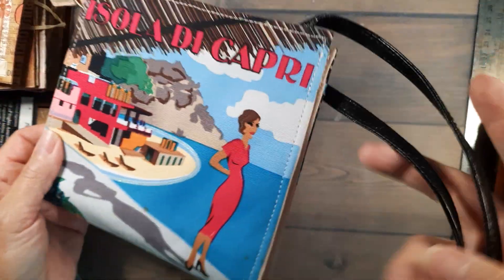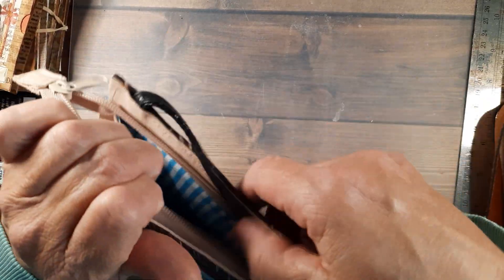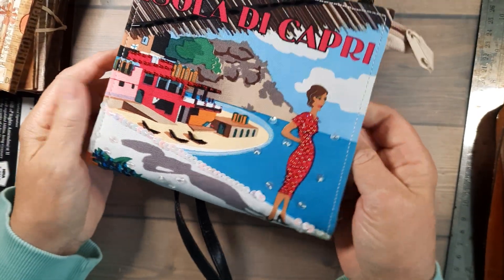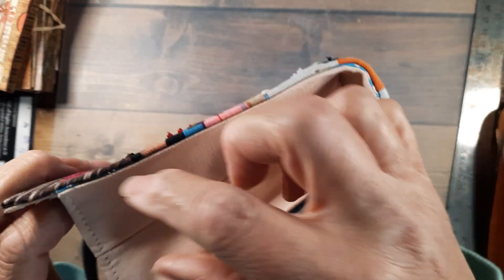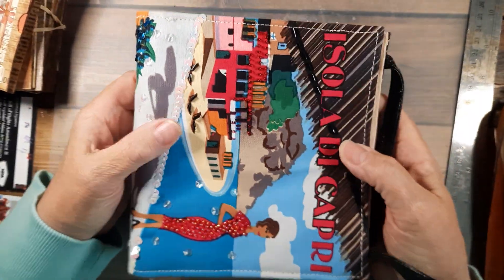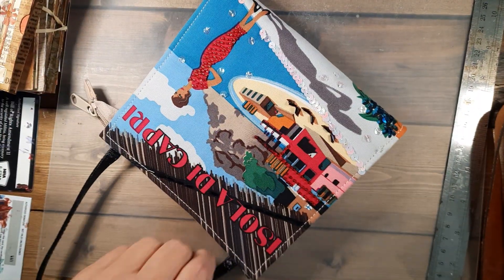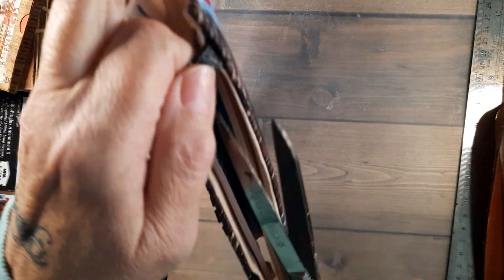Then I got this little cutie — my son thought I just lost my marbles, but I think it's just darling. I'm gonna get rid of the straps and split the seams, take the whole gusset out, and it'll be the cutest darn journal. Actually let's just attack it right now — and this was three dollars.